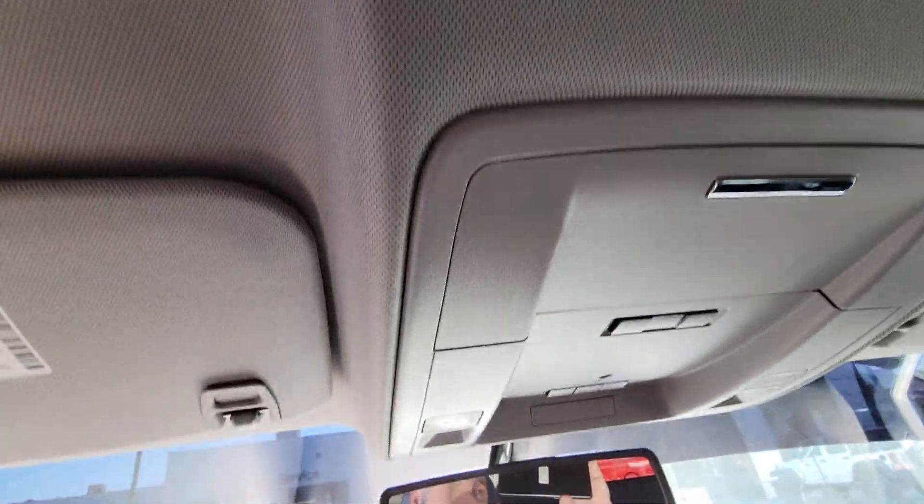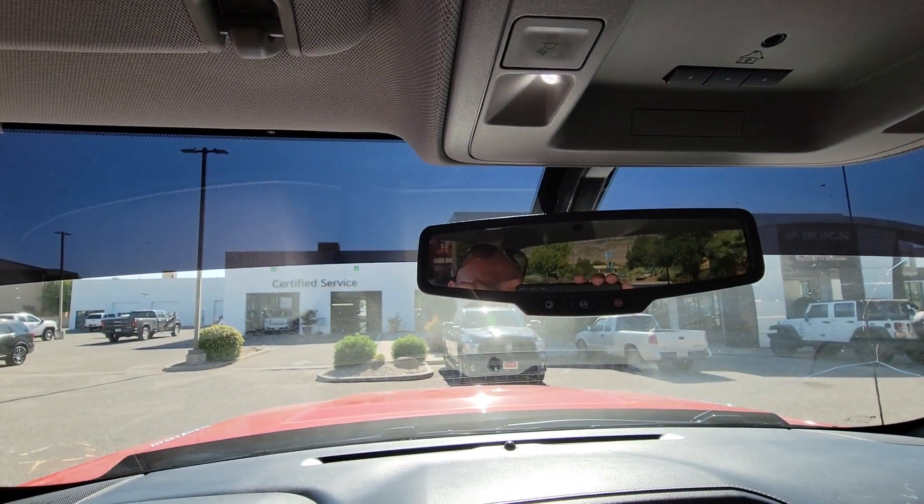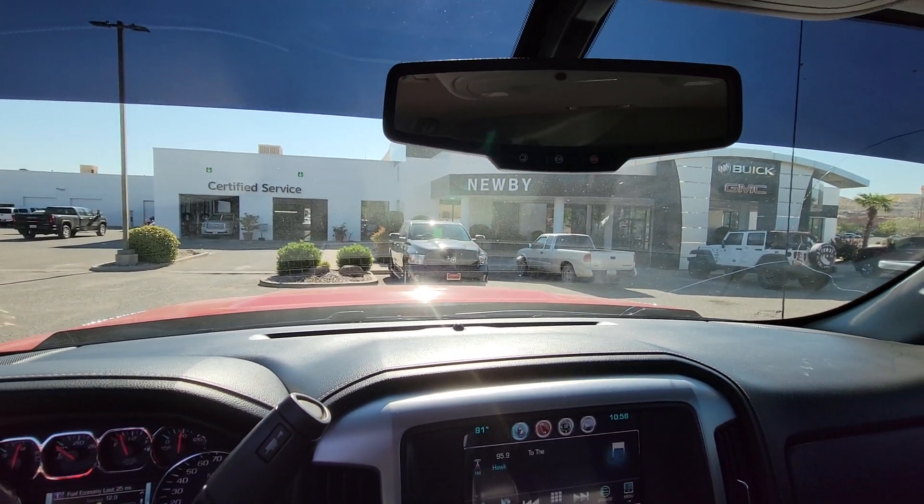The back seats look like nobody's ever sat in them. Give me a call at 435-229-1578 — Kelly Coulard at Newby Buick GMC.